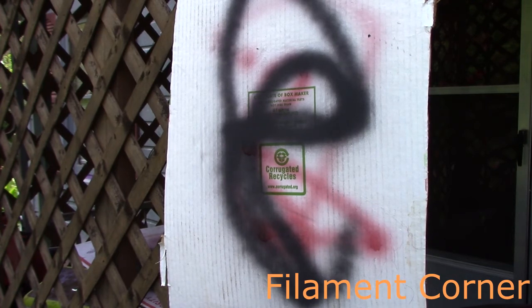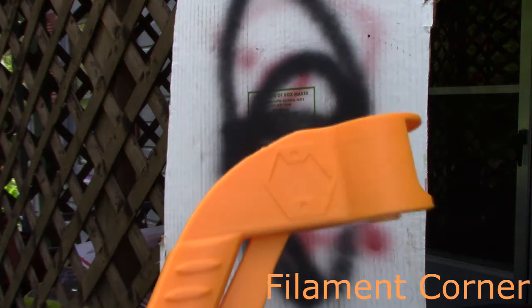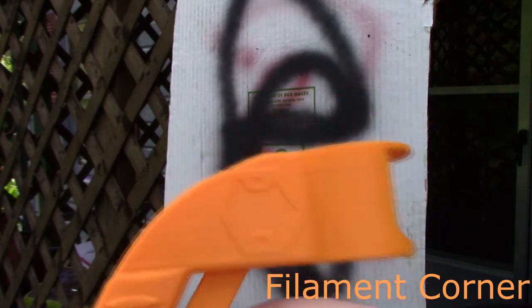Spray can trigger — has a trigger. That's all. That's all printed.